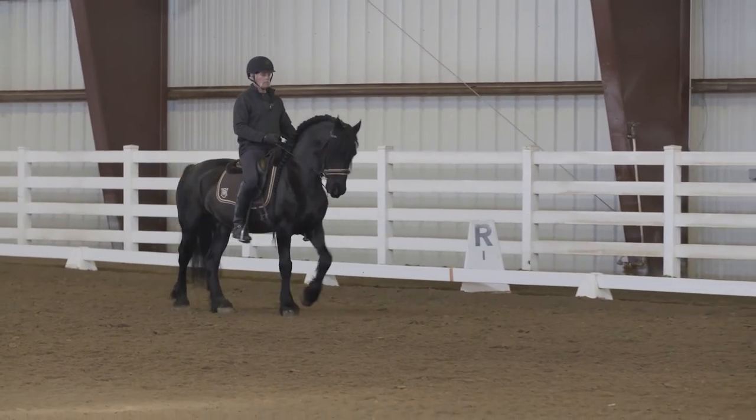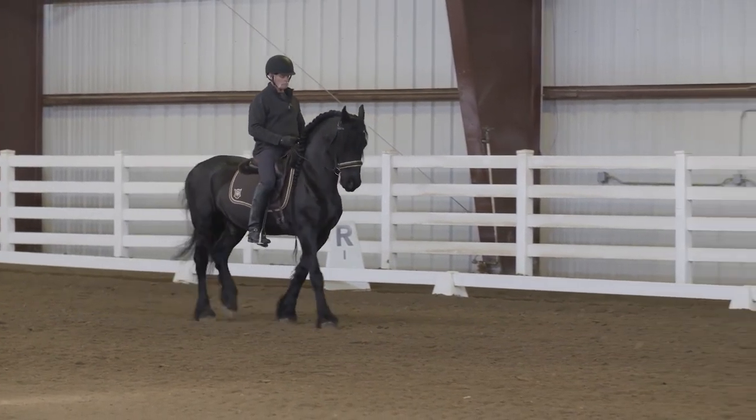The tempo doesn't decrease as he goes into the lateral work — he stays in whatever gear you put him in.